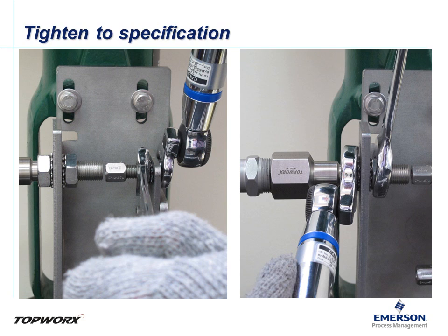Once the sensing gap is properly set, you can begin tightening the connections. Tighten the GO switch mounting bracket first, followed by the target magnet bracket. Double check the sensing gap and axial alignment one more time before tightening the magnet and the switch to their recommended torque specifications. Once everything has been tightened, confirm the sensing gap with the feeler gauge and the axial alignment as well.